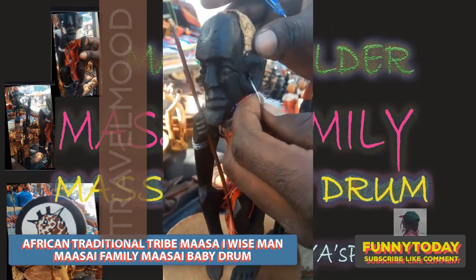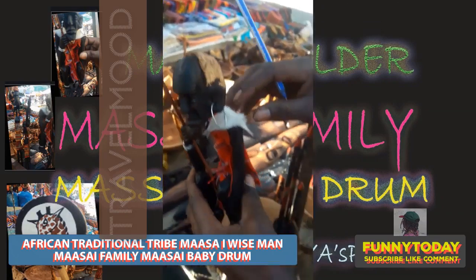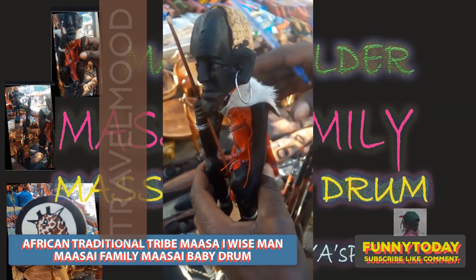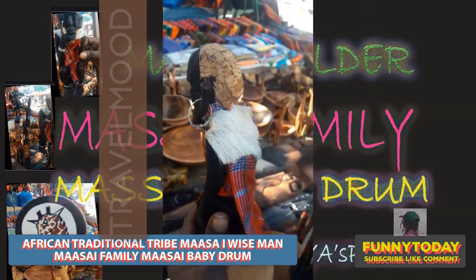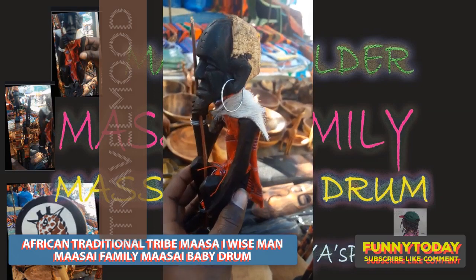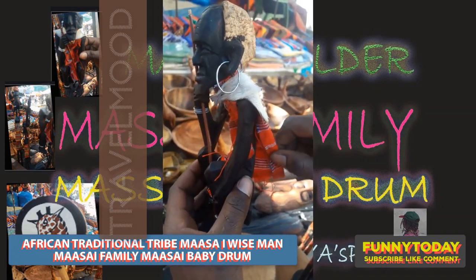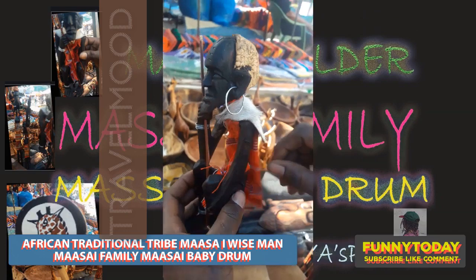These are ornaments which they used to wear before, and they were used to keep the cattle. They used the skin of the cattle — they would slaughter the cow and get the skin to cover themselves when it becomes hollow. So these were the clothes they used to wear. There were no clothes by then. They used to wear the Maasai blankets, as you can see.